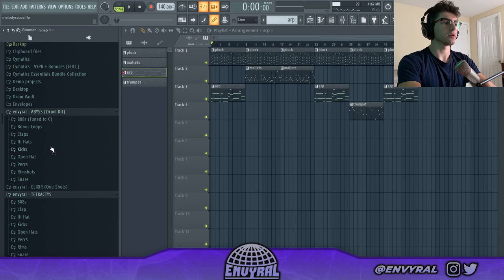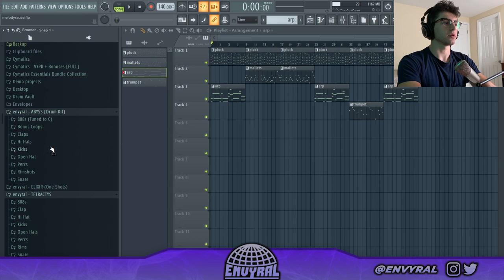For the rest of the video I'm just going to cook up and try to finish the beat, so I'm going to go into my drum kit and pick some sounds real quick.